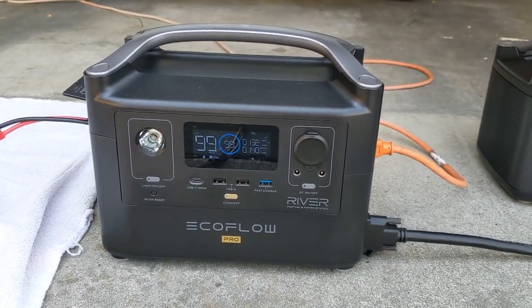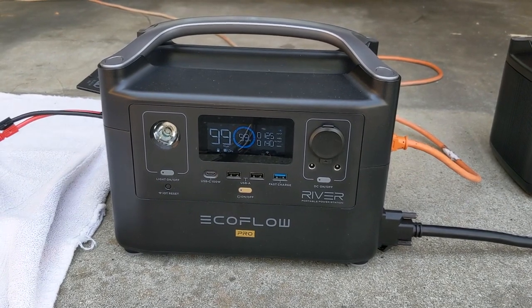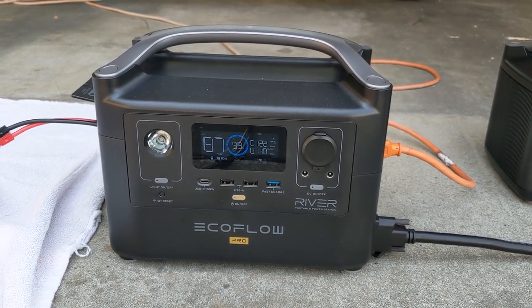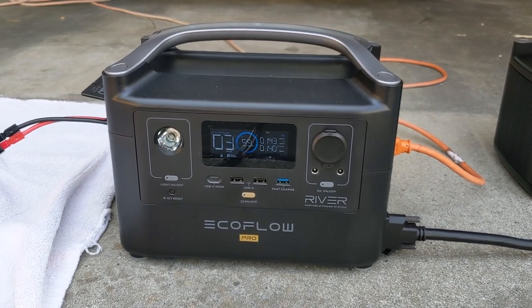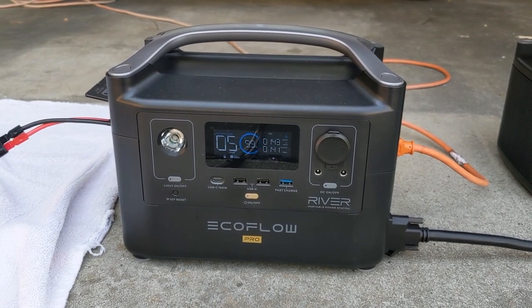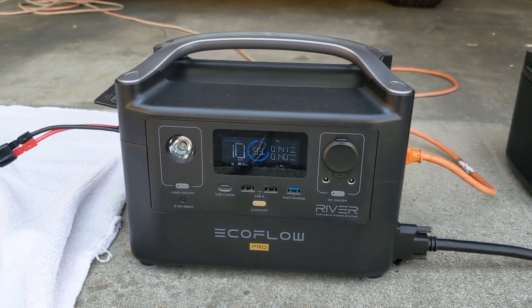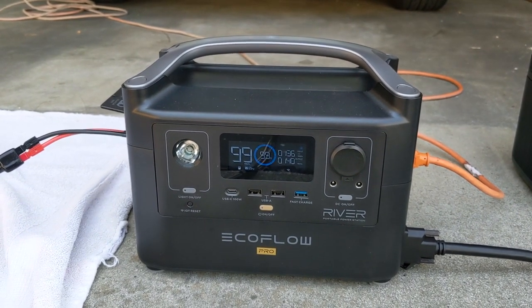Looks like I was right — the refrigerator kicked in drawing about 130 watts, and on the input it's showing 120 to 140 watts coming in. I have quiet mode on right now, but it does show 140-something on the input. Both panels are bringing in good power — 143 watts combined — and my refrigerator is grabbing about that same amount, so hopefully it can keep this battery at about 99% throughout the day.